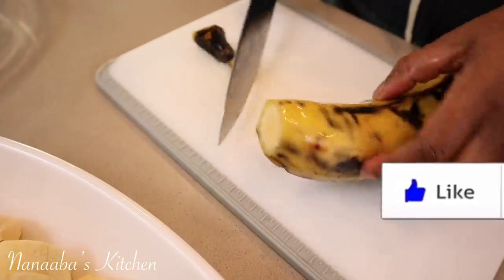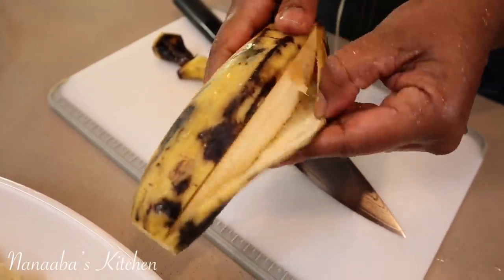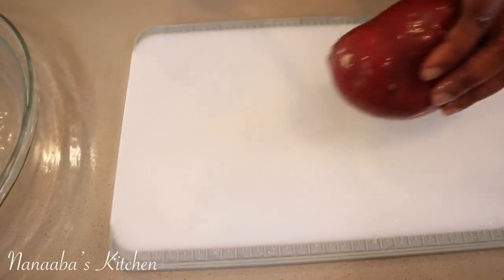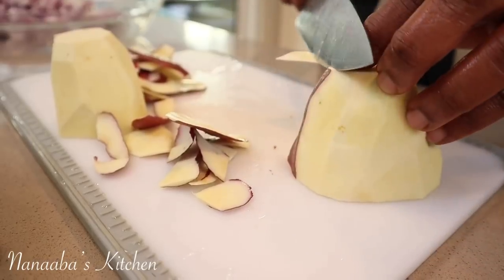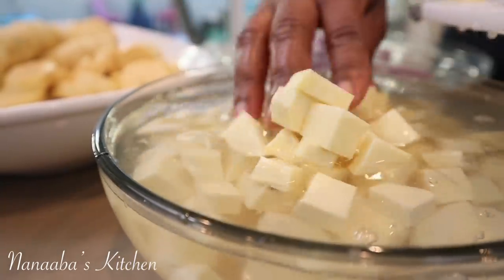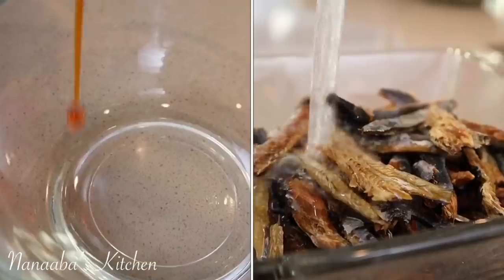And here are my ingredients. First, I have some ripened plantains. You need a little black on the skin, not too black — you don't want it to be over-ripened. You want it to be just there. And here are some sweet potatoes. This potage is going to have that natural sweetness, and we're using superfoods, so you know it's going to be super healthy for you.